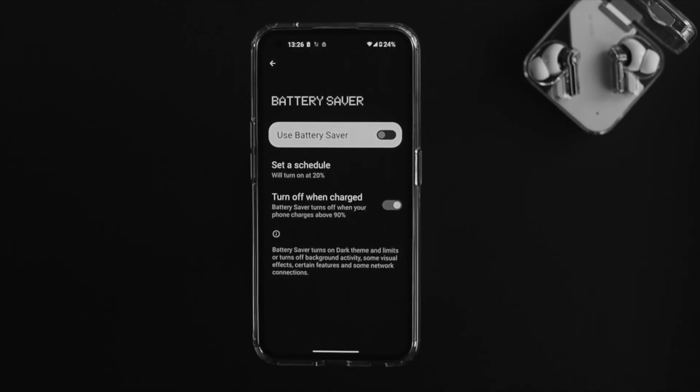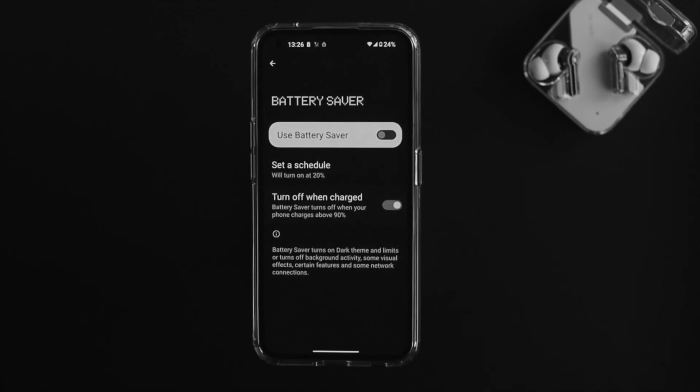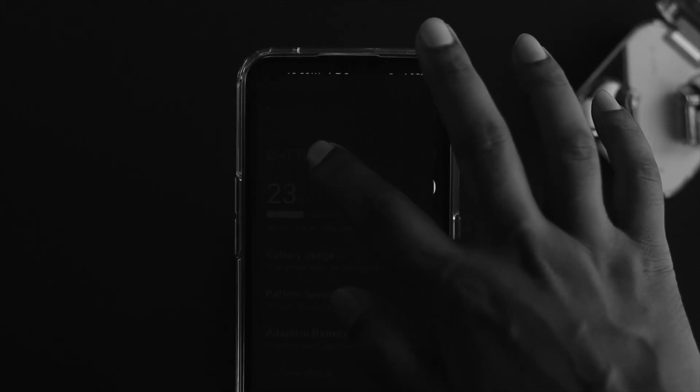You can also turn on or off a feature called Turn Off When Charged. You can disable or enable it based on what you prefer for your Nothing Phone 1. And that's how you turn on and turn off the battery saver feature.